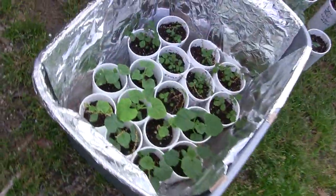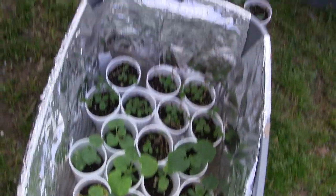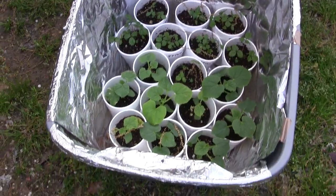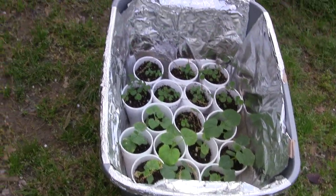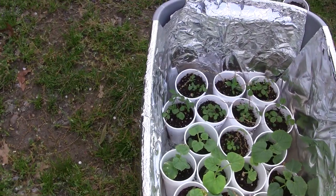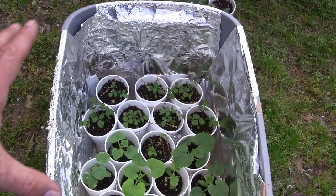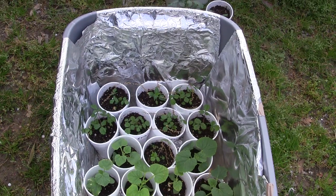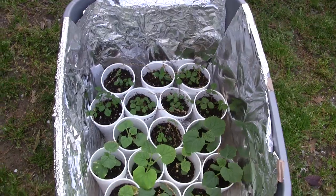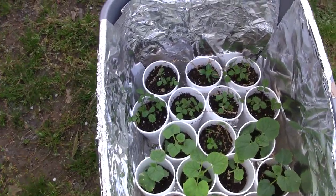The other thing I've been doing is using these grow boxes - Rubbermaid containers that I lined with aluminum foil, with a little cheap grow light assembly on the top lids and foil on the lids to maintain all of that light inside and not let it escape. It's kept them warm and giving them plenty of light and they're doing really well.